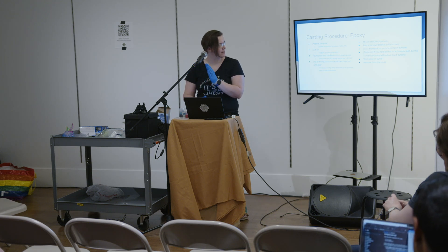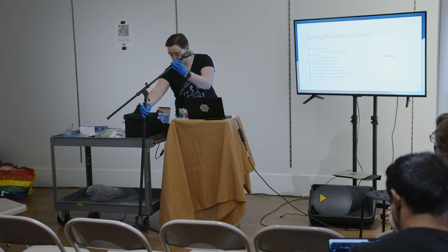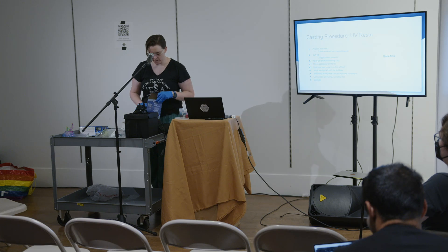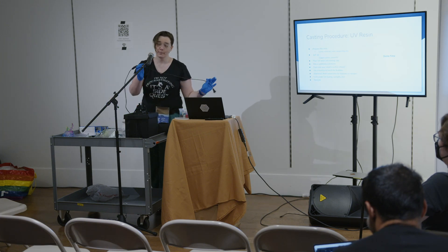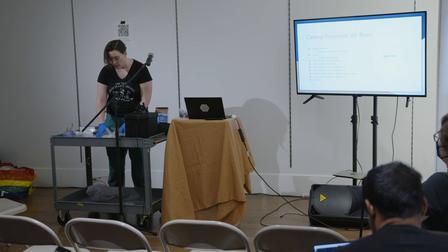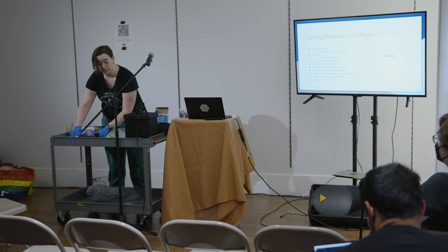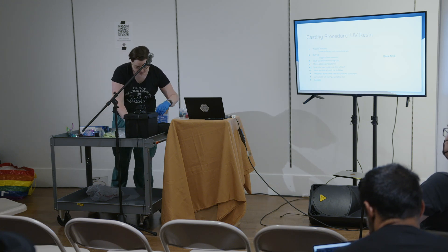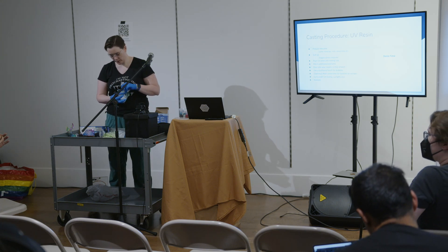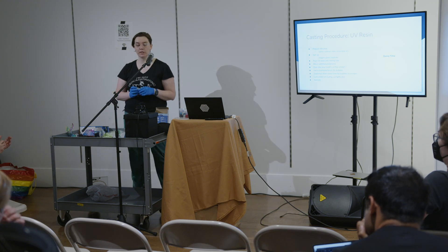There was supposed to be a slide on UV versus epoxy resin, but I'm missing it. UV resin is going to be very similar — I'm actually going to try and set things up while I talk through it. UV resin is a little different from epoxy because you only have the one liquid. With epoxy you're mixing the hardener and the resin — the hardener is also sometimes called the catalyst. In this case, we are going to cast a fish. Here is a mold of a koi fish.